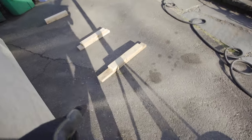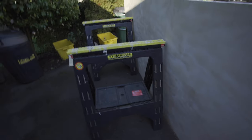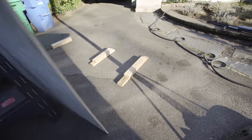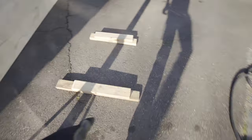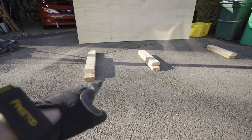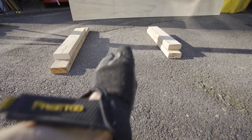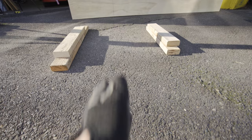I decided, just because I don't have a third sawhorse, to use some extra 2x4s I have laying around so there are three supports and the whole piece is supported even after I make that cut. I'll lay the place I'm going to cut right in between the two 2x4s and I can cut straight across.